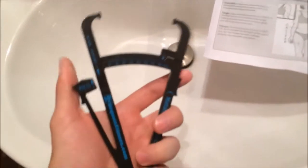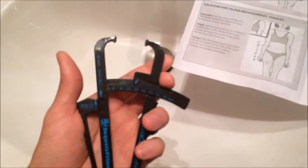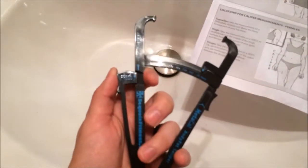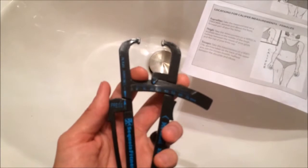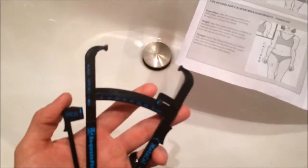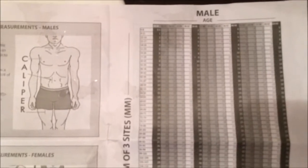To show you how to use the calipers: I take the skin fold — I can't quite demonstrate with only one hand — but I take the skin fold and push these together until the resistance in the skin causes the two arrows to meet, and that's where I take my reading. I'm normally about 10 millimeters at each position. You just add those three spots up and use the sum on the chart.